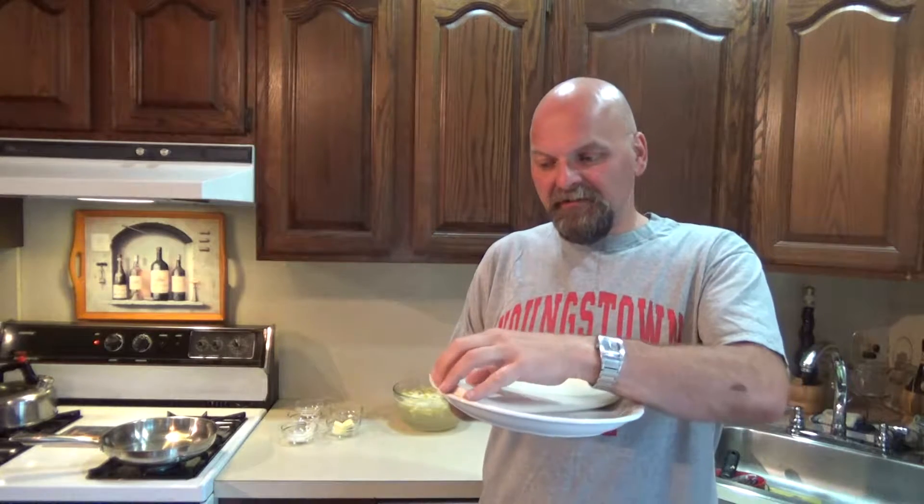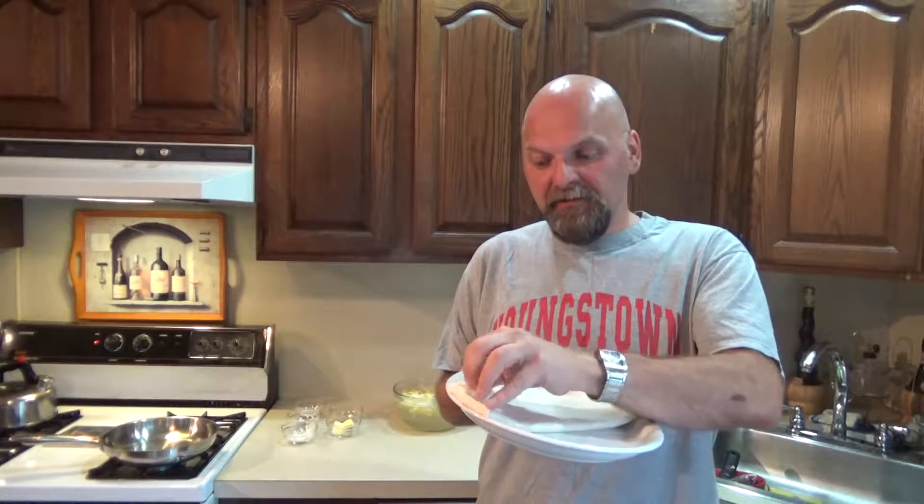Start preheating your oven to 375, and make sure your puff pastry is room temperature, okay? Because it comes frozen in the box, but you want to make sure you have taken it out and it's at room temperature.